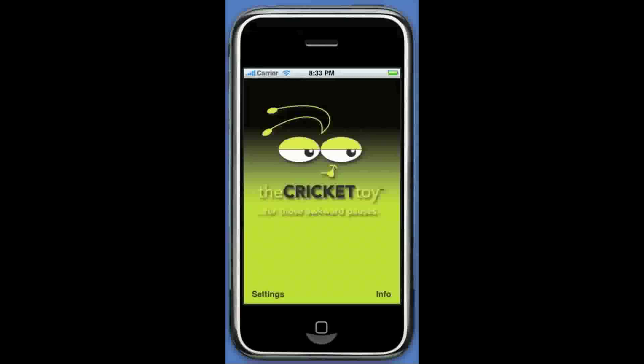So go ahead and buy the Cricket toy app now and start saving those awkward pauses today. Yep, that probably would have been a good moment for it right there, huh? Okay, well let's show you how this thing works.